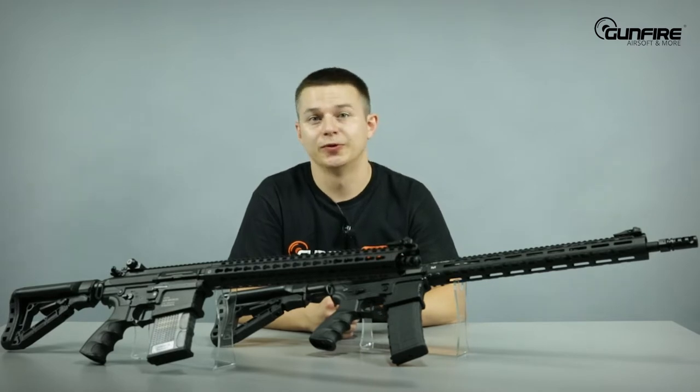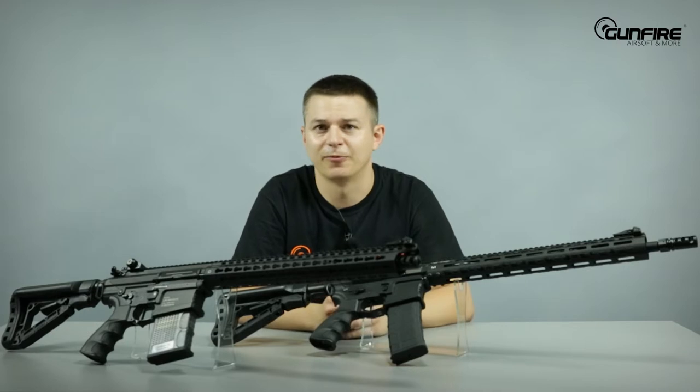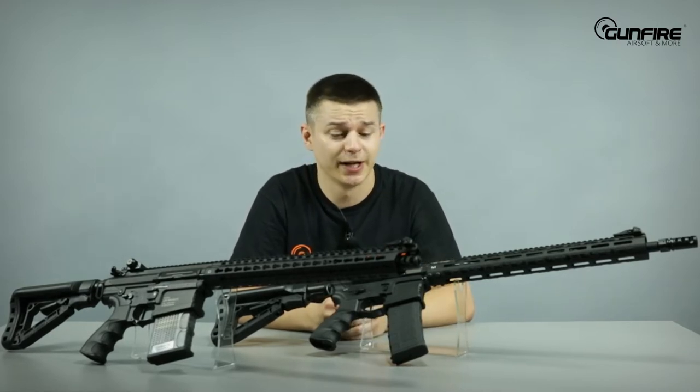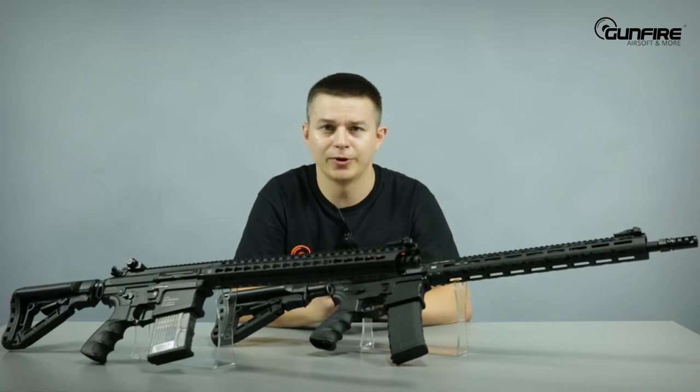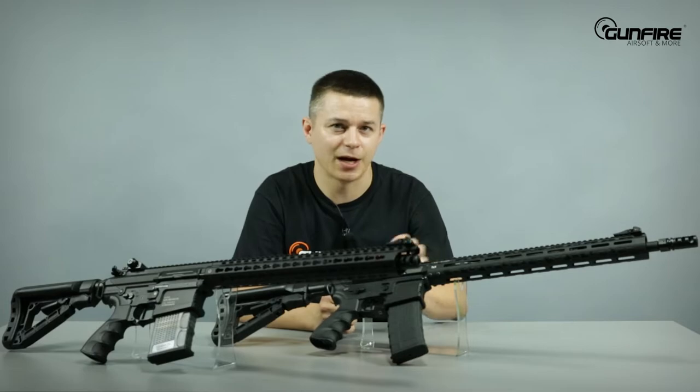We will do separate videos about both of these replicas, so if it's not enough information for you, just wait — we're gonna do it for sure. Now I would just like to load them up and do some shooting, because how it shoots resembles how it works.